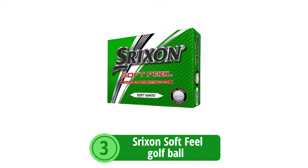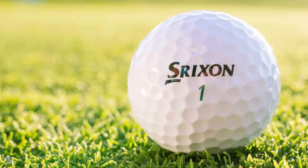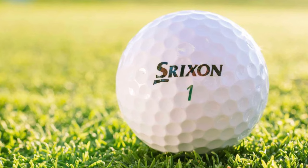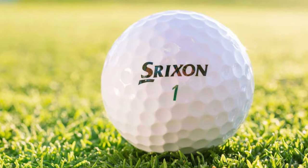At number 3 on our list is the Srixon Soft Feel Golf Ball. It's a product that has garnered attention from senior golfers for its gentle touch and performance enhancement. Let's delve into the specifics that make the Soft Feel a solid choice for the mature player.